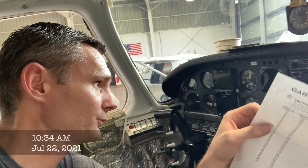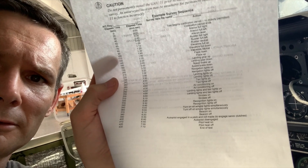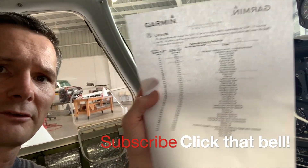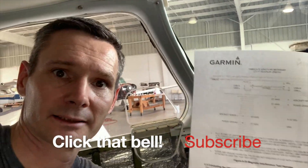It is now time to turn that on and do my GMU-11 check. I got my little list of timers and you've got to turn on certain things in certain orders and wait for so long a period of time and all that kind of stuff.